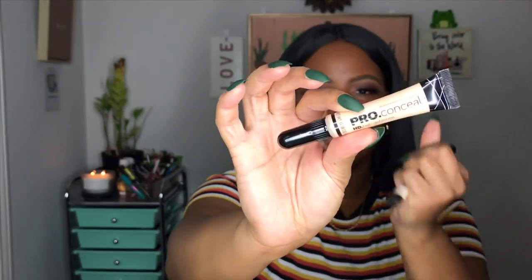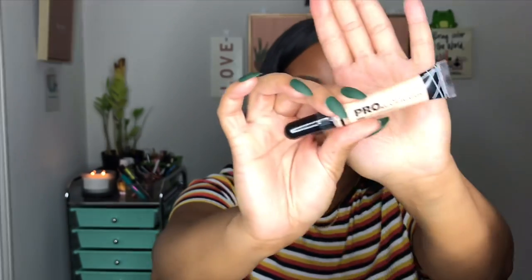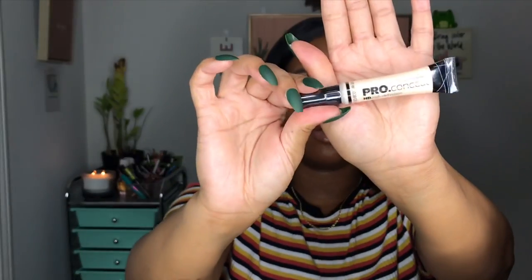Today we're going to be doing the white concealer hack. As you can see, your girl has melanin so we are not going to be doing pure white. I have two LA Girl Pro Concealers here. The darkest one I have is Buff, which has a little yellow tint to it. And then I have Fairest, which is really really pale, almost white. I didn't want to mess up my makeup, so I got these two and I think Fairest is going to probably be best.